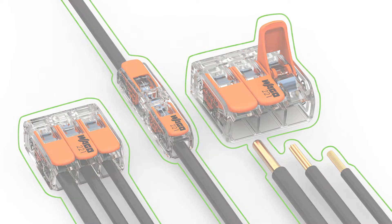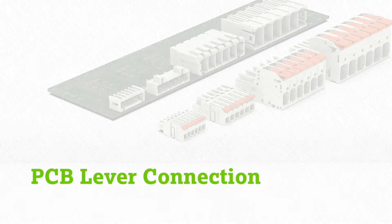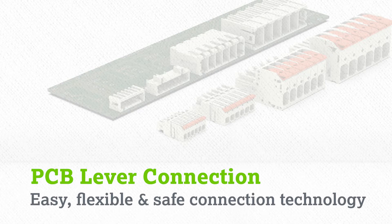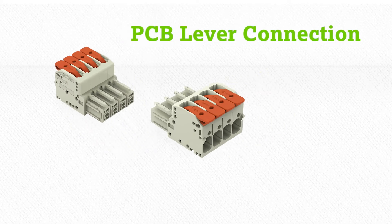So basically what we did with the introduction of the 831 series and our comprehensive range of PCB lever connectors is simply providing the same easy, flexible and safe connection technology for your device. So Michelle, which features does the 831 series provide in detail?